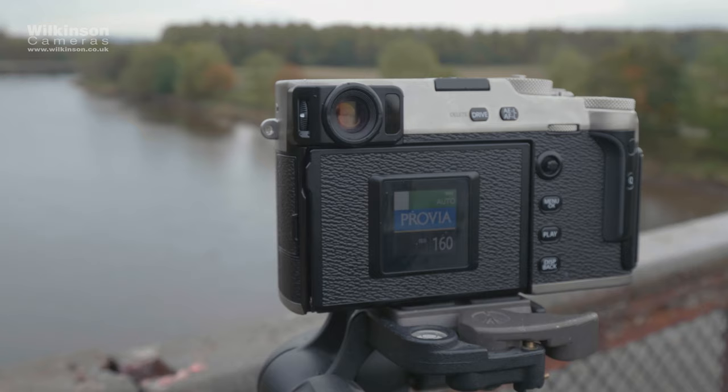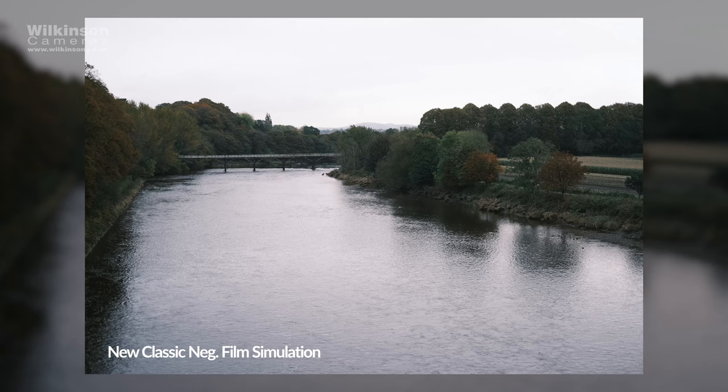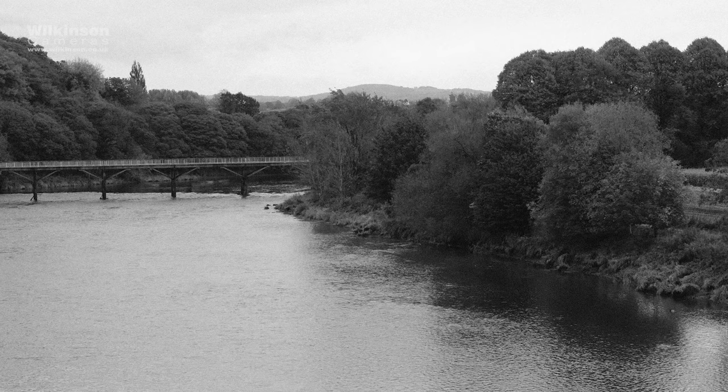Other new features include advanced colour customisability. Classic Neg is the newest addition to Fujifilm's great film simulations — close to the colours of Superior, it gives you enhanced tonality with lower saturation. A monochromatic colour filter can now also be applied to black and white images, letting you adjust the colour cast to appear warmer, cooler, magenta, or green. Plus, the grain effect can now be controlled by its roughness and size to give even more stylised images.